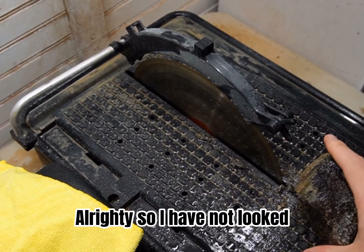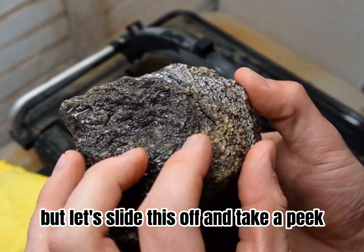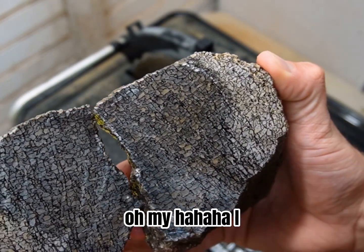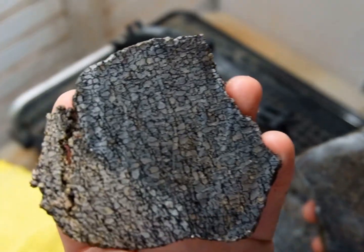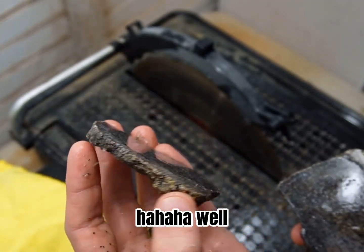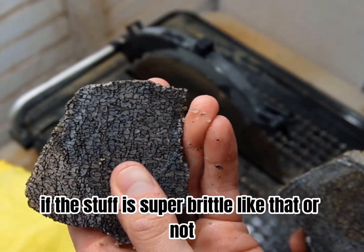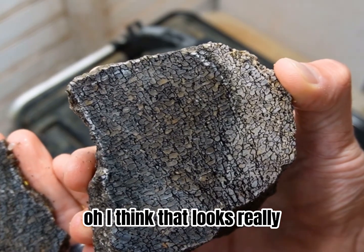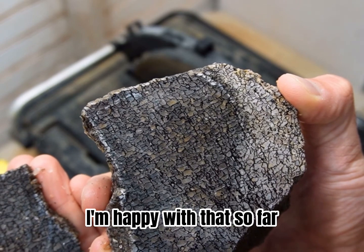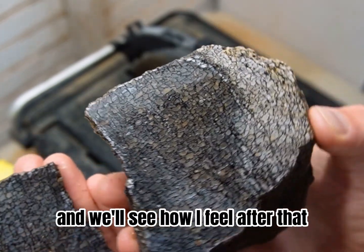All righty, so I have not looked. Kind of popped it down on the bottom here, but let's slide this off and take a peek. Oh my. I'm really happy with that. We'll see during the polishing process too when we get there if this stuff is super brittle or not. I think that looks really, really cool. I'm happy with that so far. Let's make a few more slabs and we'll see how I feel after that.